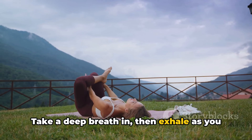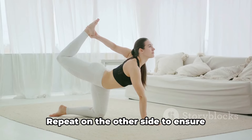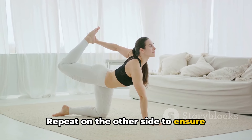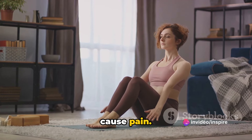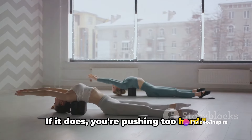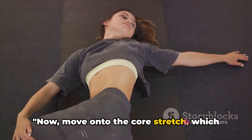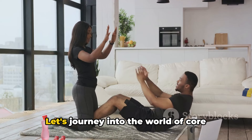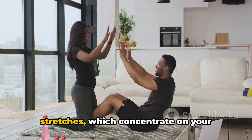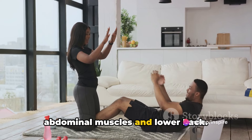Take a deep breath in, then exhale as you gently release the stretch. Repeat on the other side to ensure balanced flexibility. Keep in mind, stretching should never cause pain — if it does, you're pushing too hard. Now move on to the core stretch, which targets your abs and lower back. Let's journey into the world of core stretches, which concentrate on your abdominal muscles and lower back.